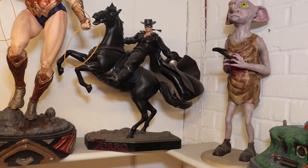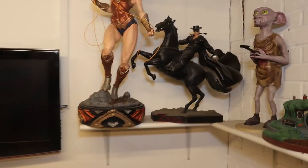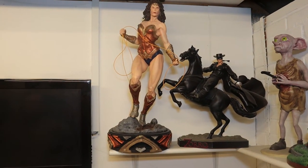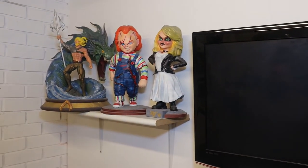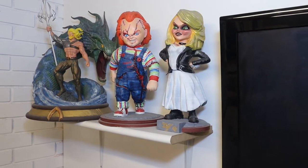We have got Zorro — that's a very unstable print, you don't move that. Then we go on to Wonder Woman with the electric whip. We've got Tiffany and Chucky — once you had one, you had to have the other. On to Aquaman.